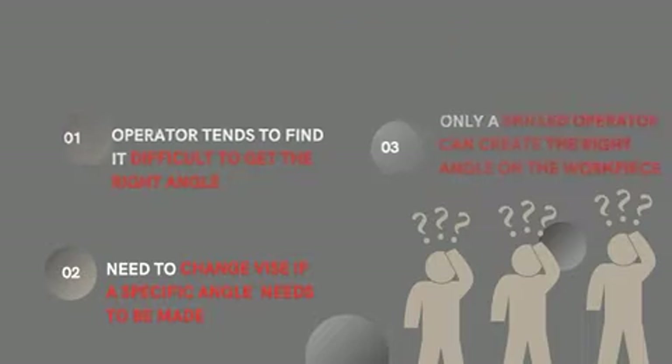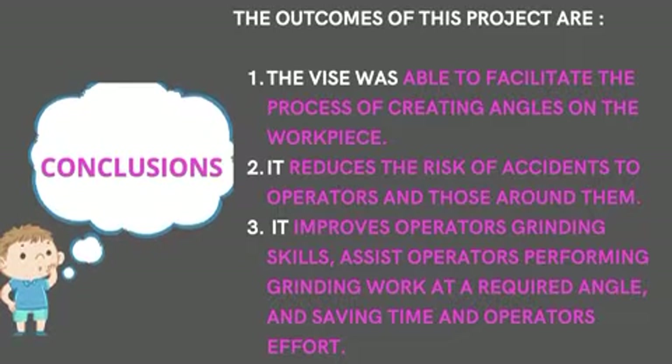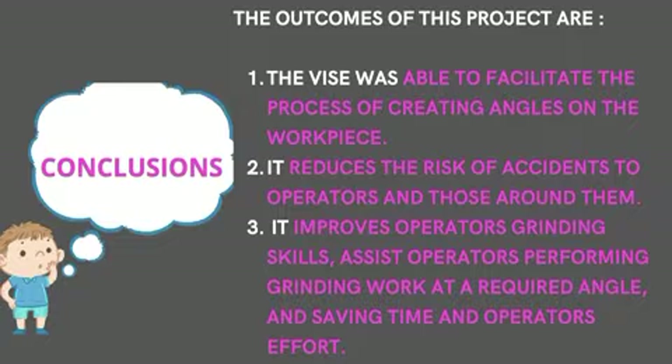Our conclusion is that we want the device to be able to facilitate the process of creating angles on the workpiece. It reduces the risk of accidents, improves the operator's grinding skills, and assists operators in performing grinding work.